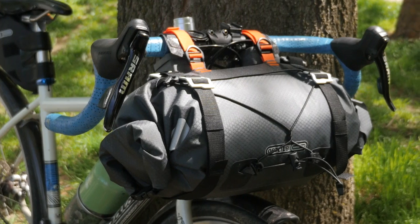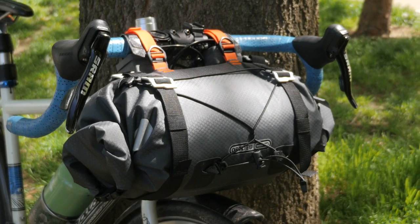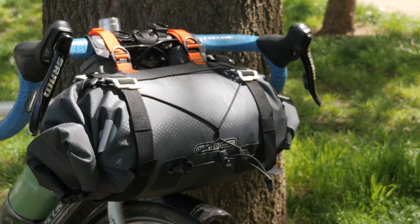So that's it for our first look at Ortlieb's handlebar roll. If you're just getting into bikepacking and are buying bags and really want to prioritize waterproofness, then definitely check out this bag by Ortlieb. If you have any questions, leave those in the comments below, and if you liked the video, don't forget to subscribe. Thanks for watching.